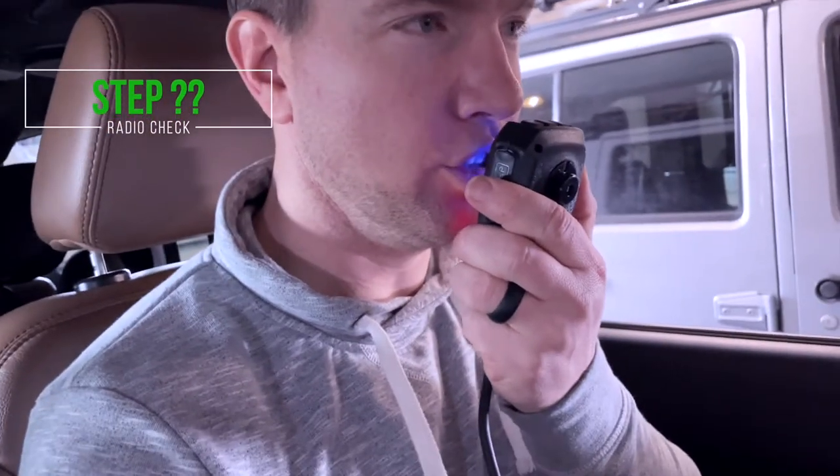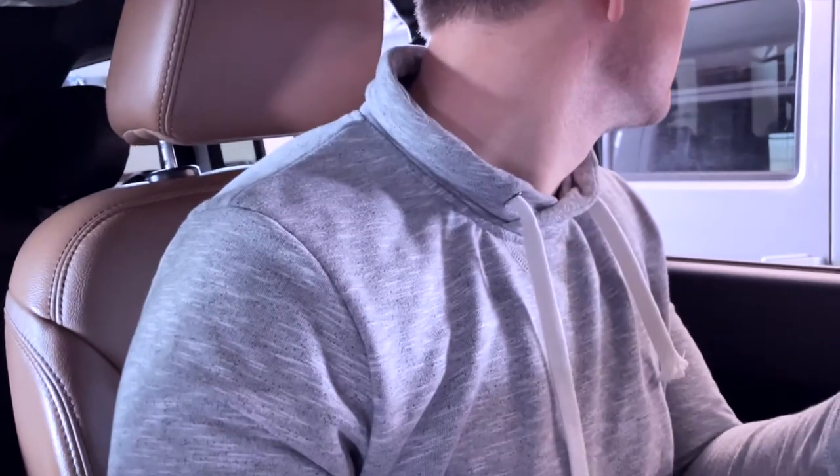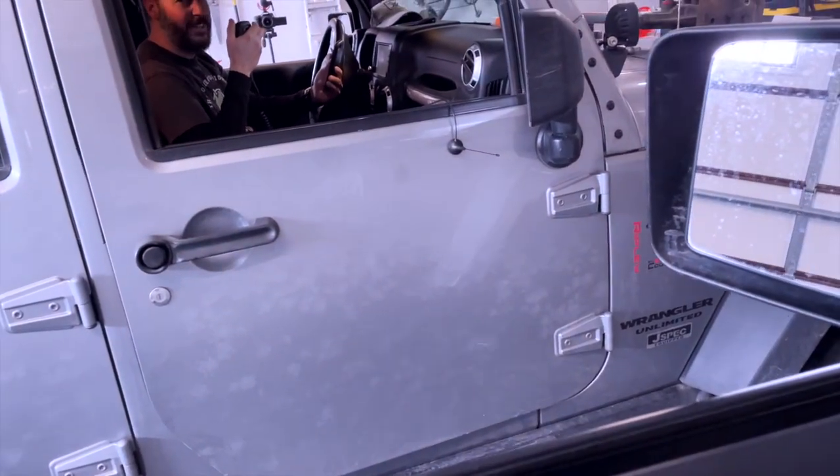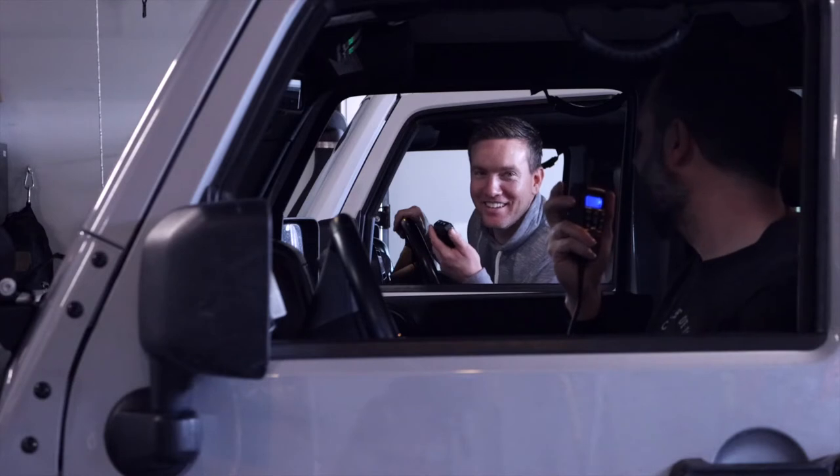Check, check — one, two. Can you hear me loud and clear? It's like you're sitting right next to me. A little louder, please. It's like you're sitting right next to me. Oh yeah, now I can hear them. Yeah, yeah — it's great.